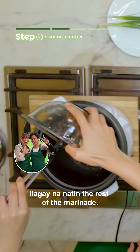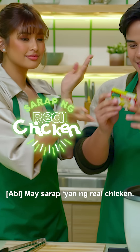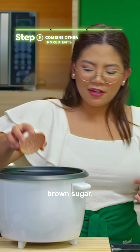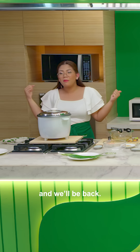Add the rest of the marinade. Now we proceed to step three. We'll use Knorr chicken cubes — it gives the taste of real chicken — together with bay leaves, brown sugar, black pepper, and water. And then lastly, washed rice. We close this off and we'll be back.